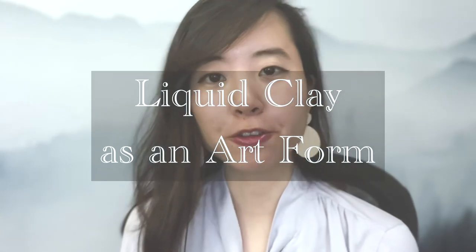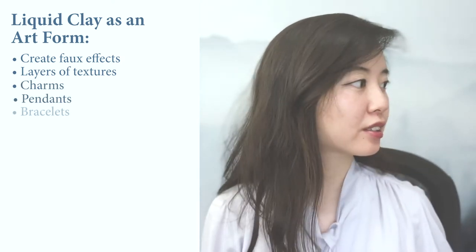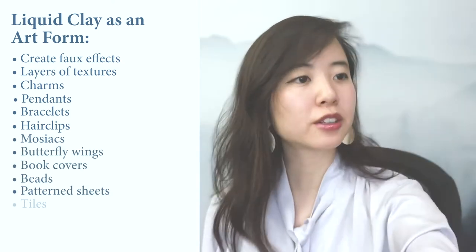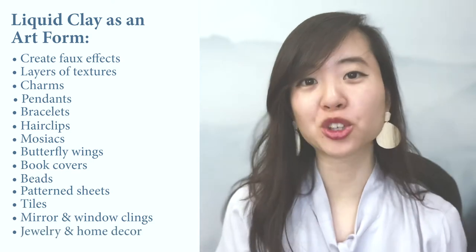You can use it on its own, combine it with solid clay, or use it in conjunction with other media. For example, you can coat regular clay with liquid clay and then apply iridescent flakes to create an opal effect. You can think of liquid clay as an art form in its own right to create foil effects, layers of textures, or patterns. Some examples include making charms, pendants, bracelets, hair clips, mosaics, butterfly wings, book covers, beads, flexible pattern sheets to fit into bezels, decorative tiles, mirror and window clings, and various other shapes by pouring them into a mold to create jewelry and pieces for home decor.